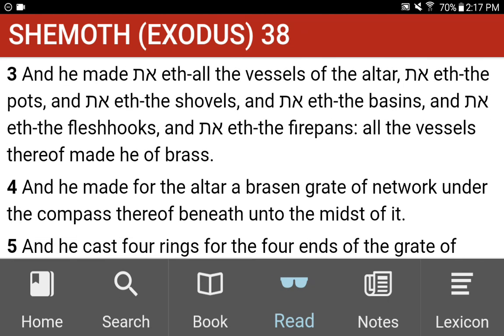And he made all the vessels of the altar: the pots, and the shovels, and the basins, and the flesh hooks, and the fire pans. All the vessels thereof made he of brass.